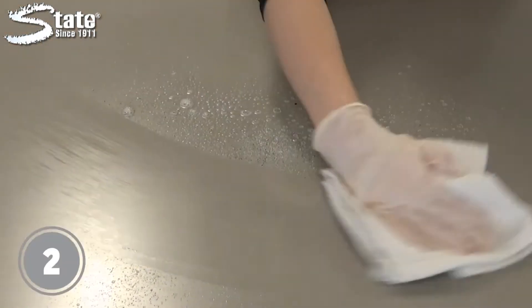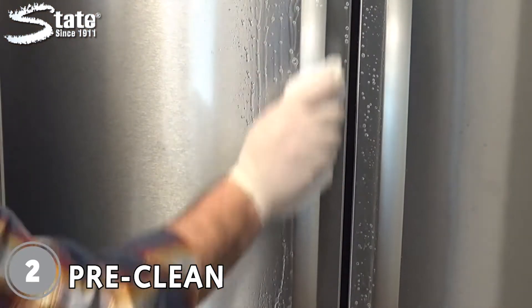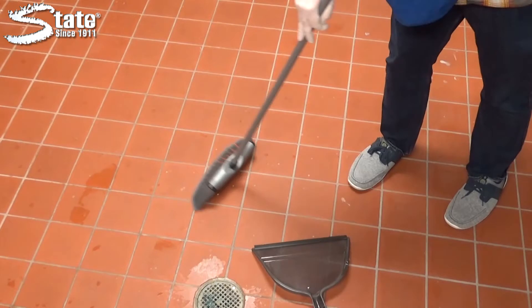Step two: pre-clean to remove any visible soils from the surface. Air dry or wipe dry with a cloth. If disinfecting floors, be sure to sweep up debris.